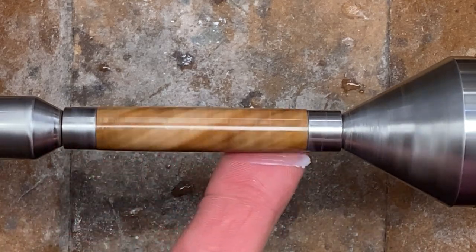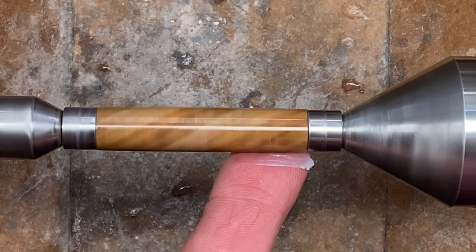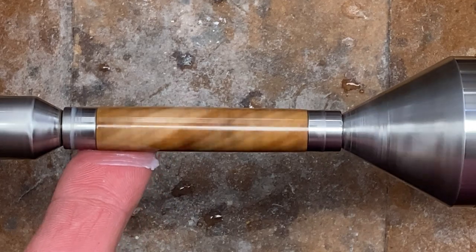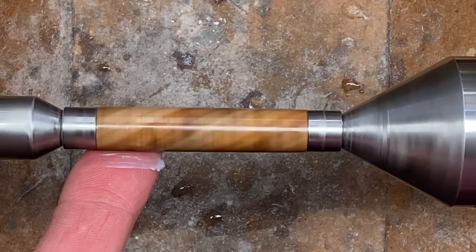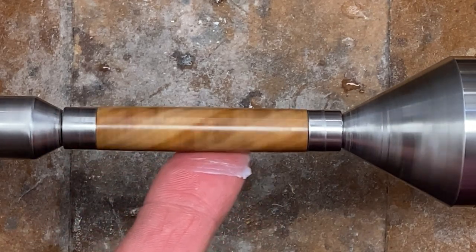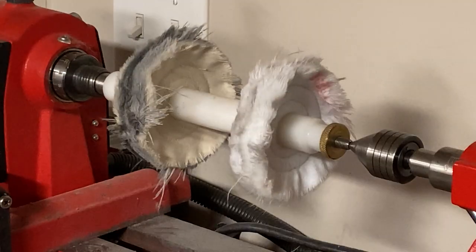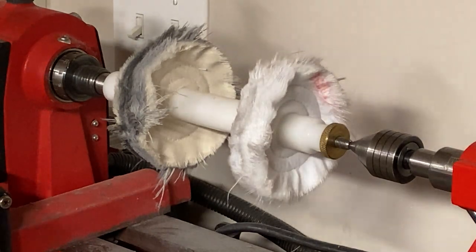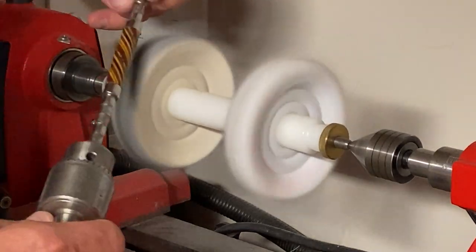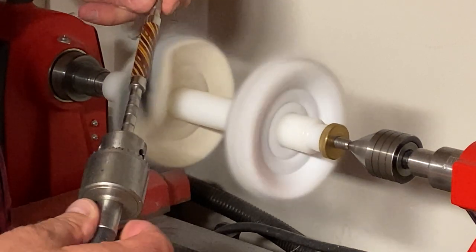I'm working the wax in with my finger. I work the wax until I can feel the blank start to tug on the skin of my finger. The nice thing about using your finger is there's no grit — a paper towel has maybe a 20,000 grit to it, but there's no grit in your finger so you're not going to scratch your blank. I've put my blank onto a mandrel so I can hold it — otherwise the blank could get pulled out of your hands by the wheels spinning at 1100 RPMs. Using a flannel cotton wheel to work the wax in and buff the blank up.